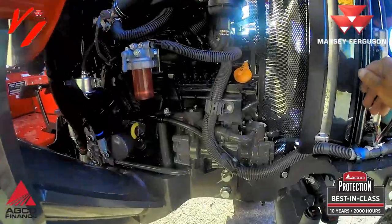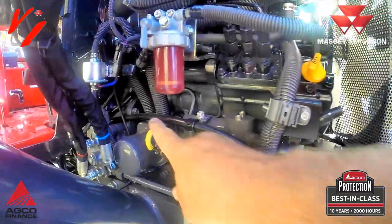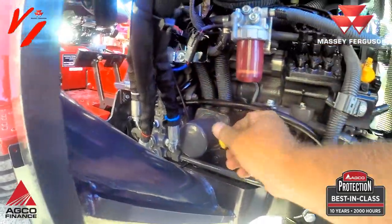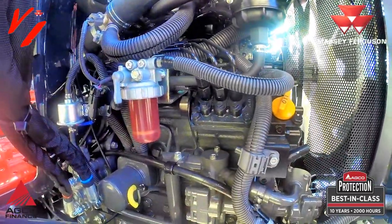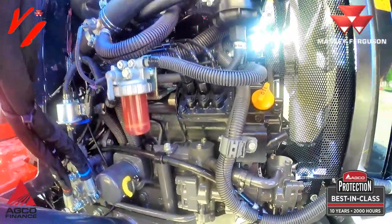Coming around to the right-hand side of the engine, your oil dipstick is easy to pull out and maintain. Your engine oil filter is right here, fuel filter, oil fill — it's all simple and easy here on the right-hand side of the tractor.